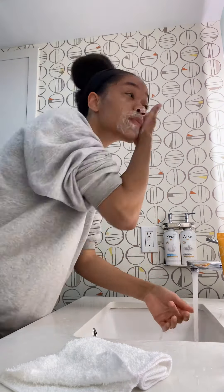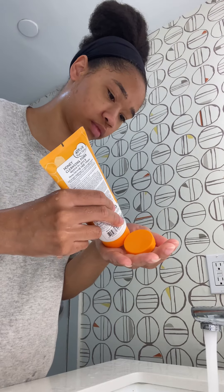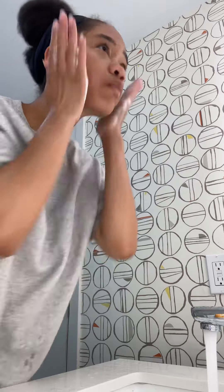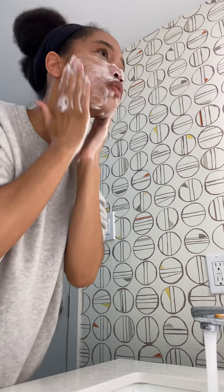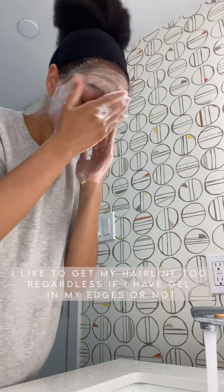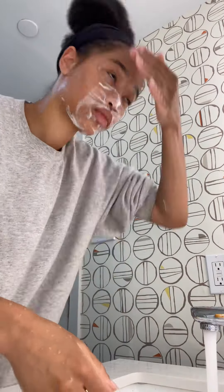I want to make sure I get all that nasty dirt and gunk out of my face. You'll see me go right in again with a smaller amount and cleanse it over again. It's kind of like shampooing your hair — the first time it doesn't lather up as nicely, and the second time there's so much more lather and you're getting that extra deep clean.